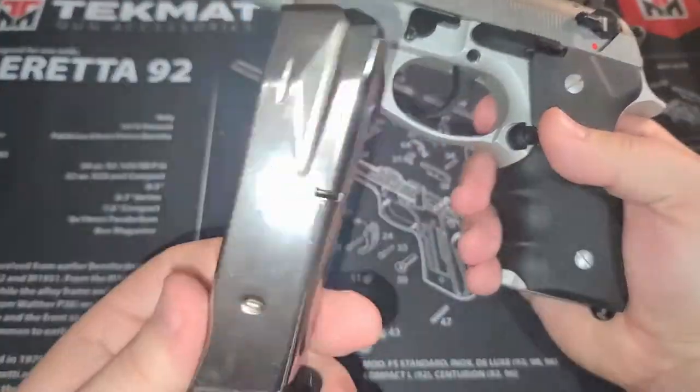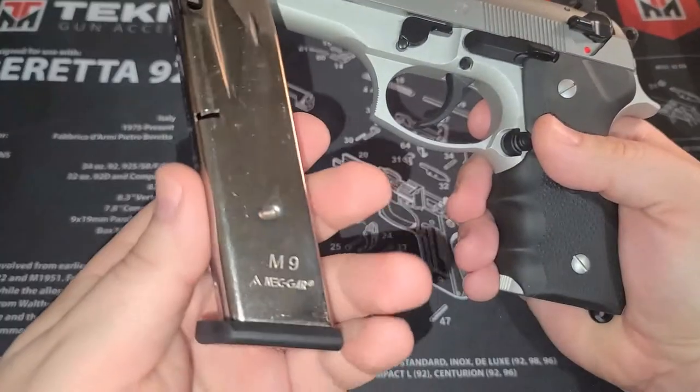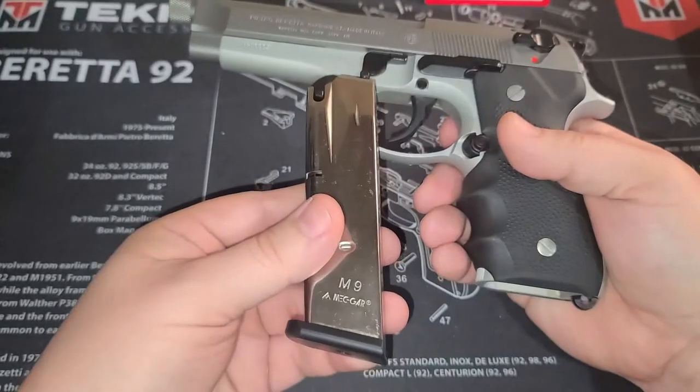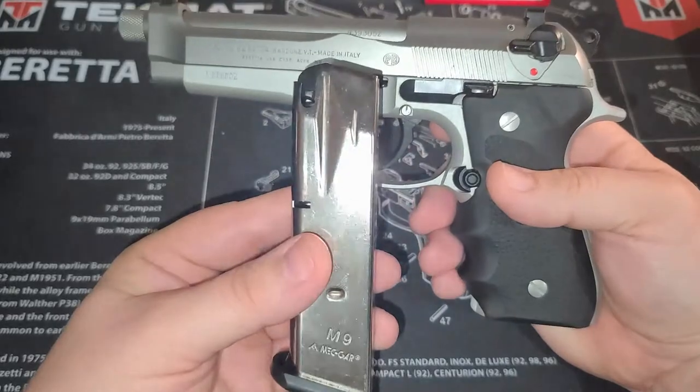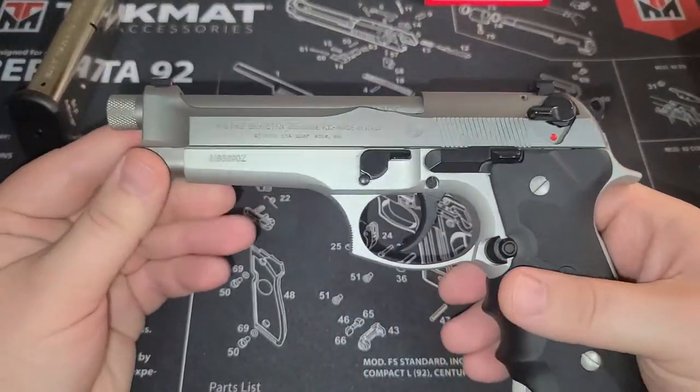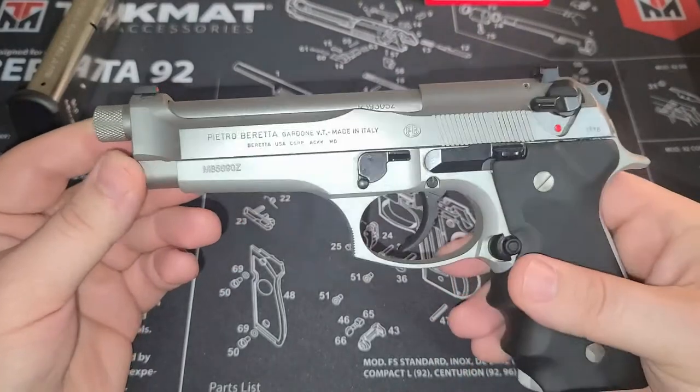I went ahead and got the Mechgar mags — I got these on sale and they're actually really good. They look great in it. They're chrome versus stainless, but it still looks better than the black mags, I think.